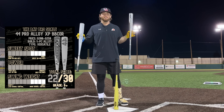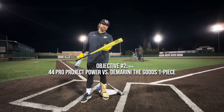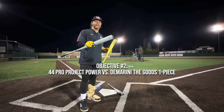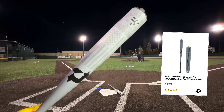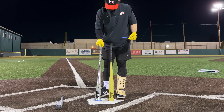The current 44 Pro is the Alloy XP — we reviewed it, it barely lost to the Atlas, but for $200 that's a very good bat. Then we're going to compare it to what is probably the most used one-piece alloy in college baseball — the end-loaded one-piece. We have the significantly overpriced but very high-performing D-Marini The Goods One Piece.